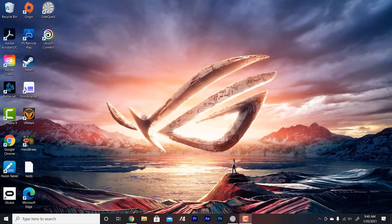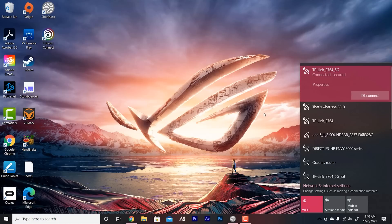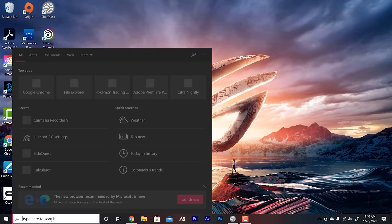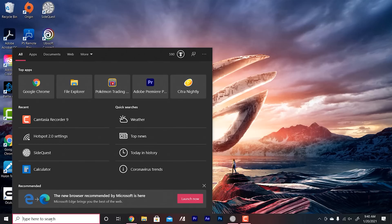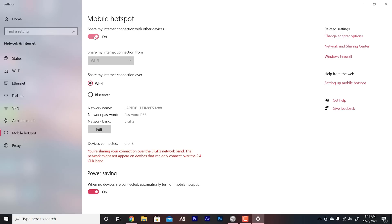The first thing you want to do is make sure your laptop is connected to a Wi-Fi or Ethernet connection — Ethernet would be better. A lot of times in hotel rooms when you're traveling, they'll give you an Ethernet connection at the desk, but if not, you can still connect with Wi-Fi. Once those are connected, go down to your search bar and type in 'hotspot.' Under settings you'll see 'Mobile Hotspot' — click on that. Then turn the switch at the top to on where it says 'Share my internet connection with other devices.'